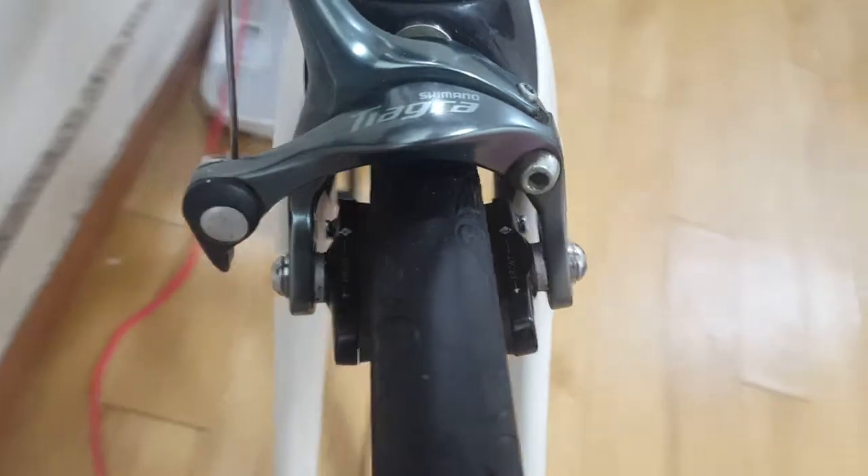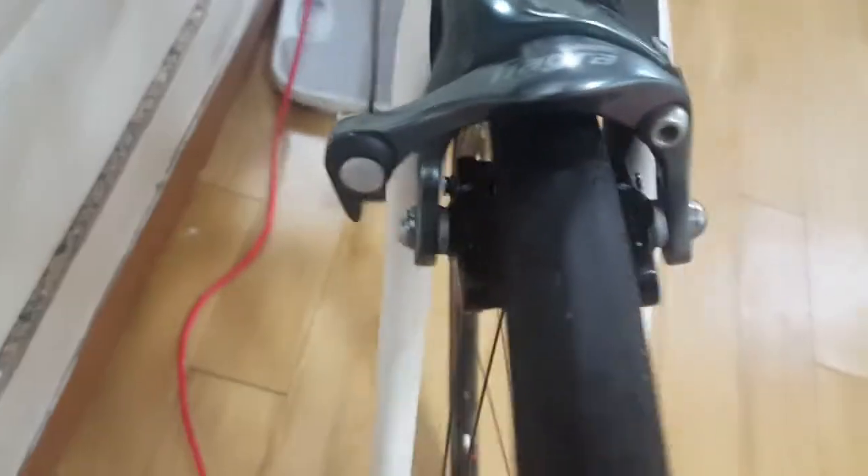Sometimes your pads might be touching the rim, although you've adjusted the alignment properly, which is a real bugger.